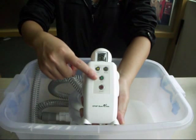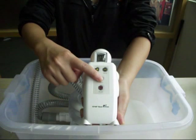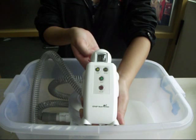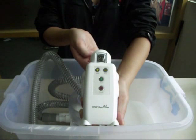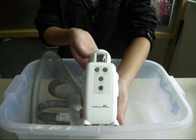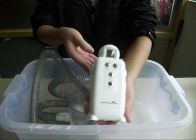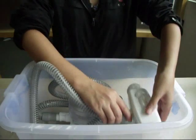Start button: Press the start button to start the machine. Ozone is being generated. When starting the machine next time, it will default to the last setting parameters. Set the required time before pressing the start button. The machine can be placed randomly in a case or bag.